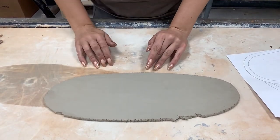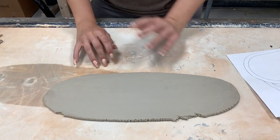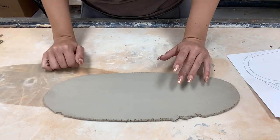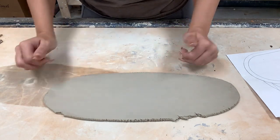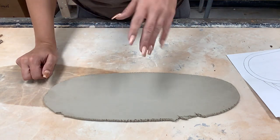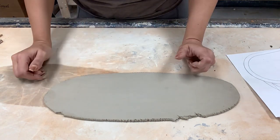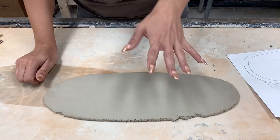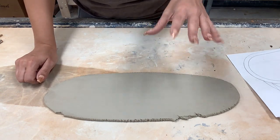This is going to be your first video showing you how to make a Sgraffito animal-based tray. This is your first introduction to this entire project. As a little bit of an overview, you're essentially going to be making a small tray, roughly this size, and in it you're going to be carving in a design using a method called Sgraffito. You will be doing an animal and then a background for your carvings. This first video is going to show you simply how to make your tray.